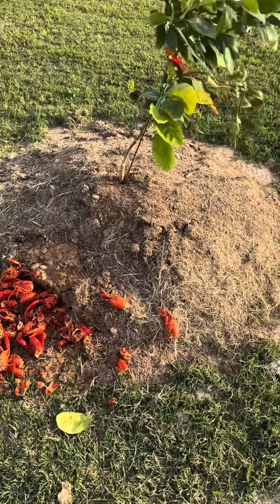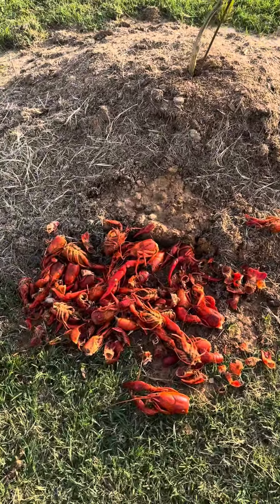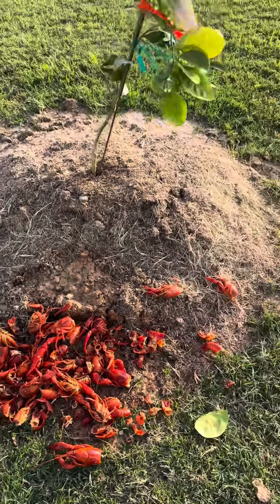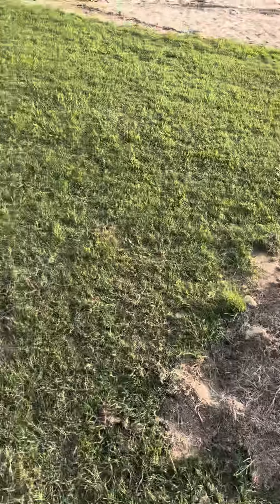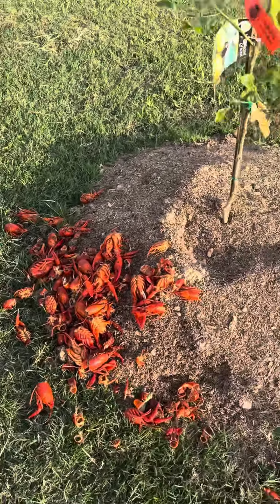No boiled crawfish has ever gone to waste here. Look at that — the peelings as a little bit of fertilizer for the fruit trees never hurt nobody. Look at that, a little lemon tree with some crawfish peelings as fertilizer.